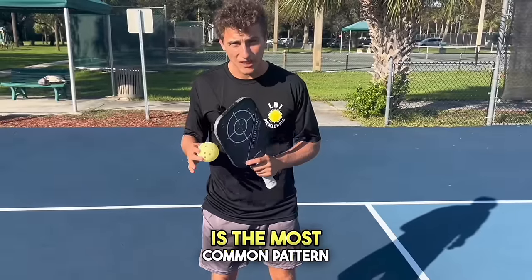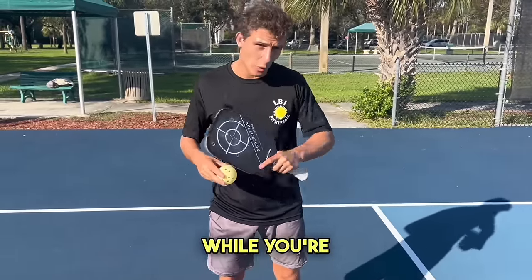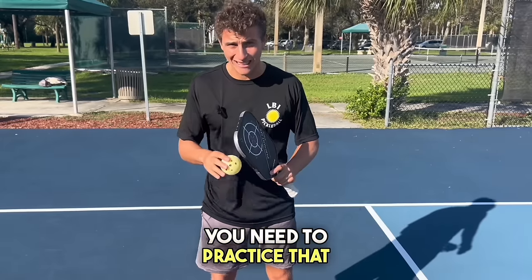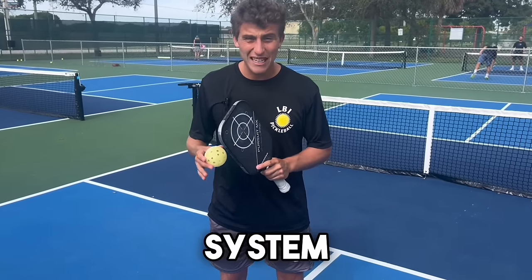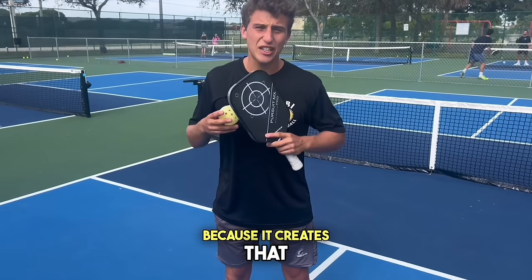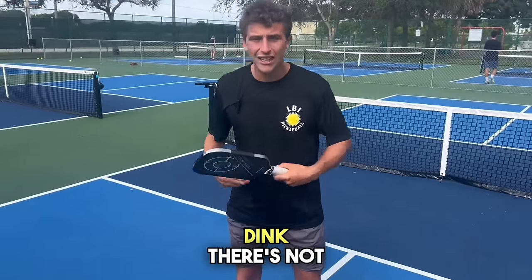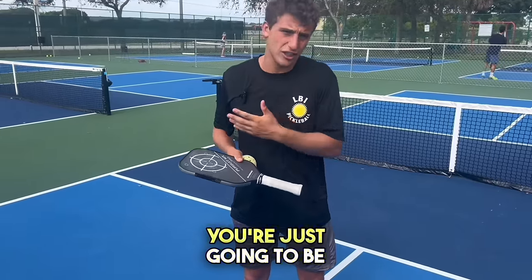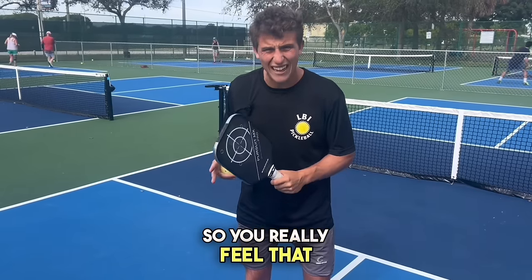Cross court dinking is the most common pattern in all of pickleball. If you have any discomfort while you're dinking, you need to practice that or you're going to get targeted in actual games. That scoring system is important because it creates that intensity feeling. If you just go out with your friend and cross court dink, there's not going to be any pressure — you need to use the score so you really feel that intensity.